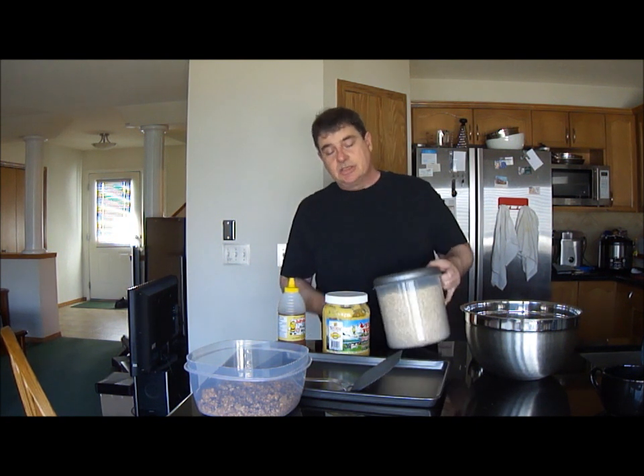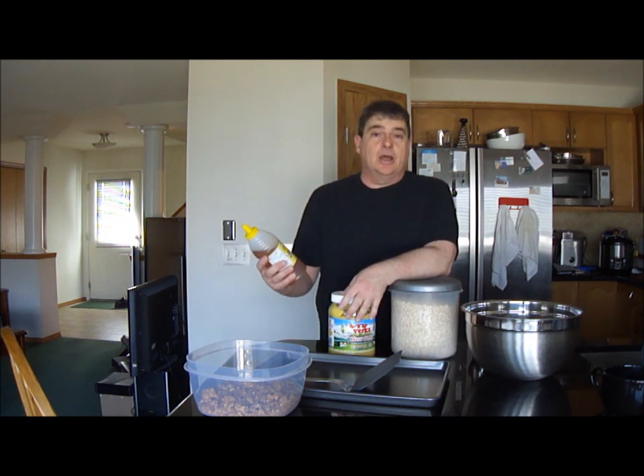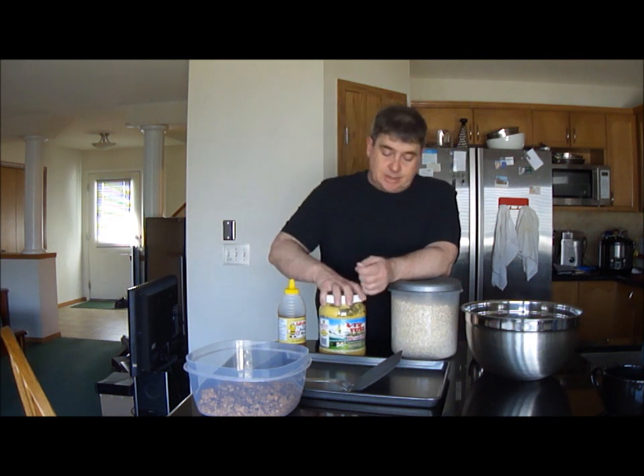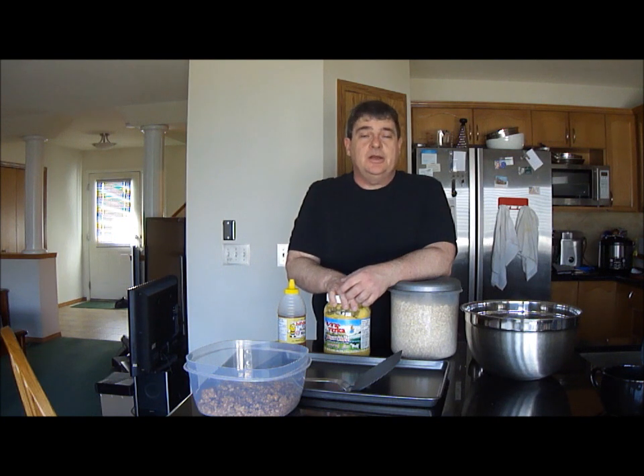You need three ingredients. You need some quick oats — three cups of that. Half a cup of honey; liquid is good. And a quarter cup of ghee if you can get it, and if not, use half a stick of unsalted butter.